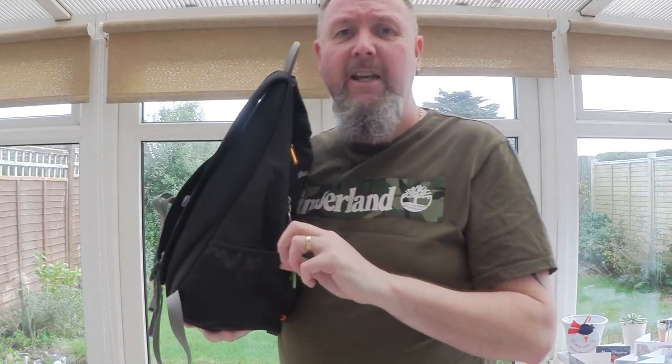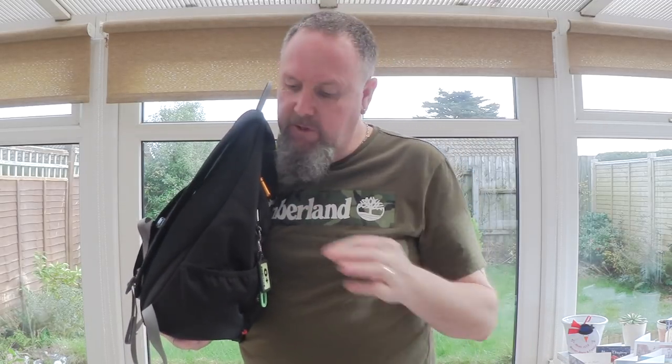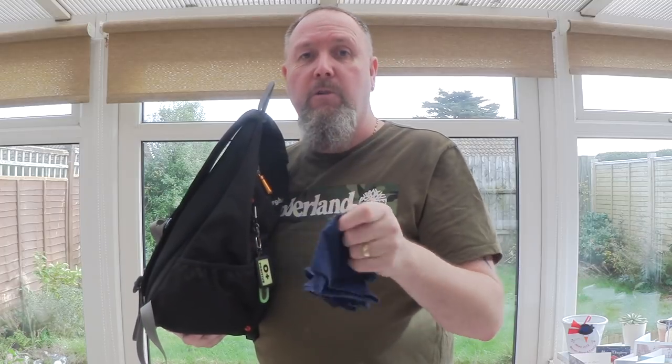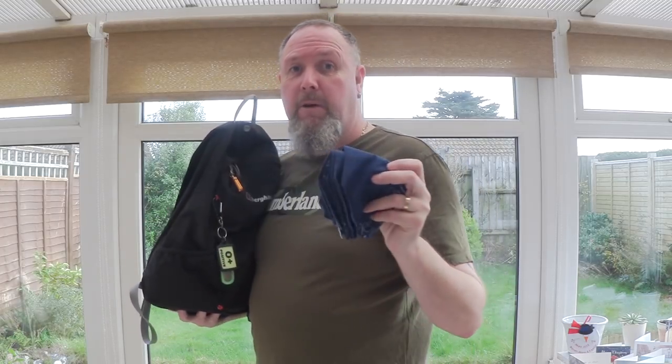It's got two external pockets. I'm not exactly impressed with these — they're supposed to be for water bottles but things fall out. In there I've got a packet of tissues — always good to have tissues on you. And a compulsory bandana. We all know the uses for a bandana — plenty of people have done videos on these, you can use them for 101 different things. Great little things.